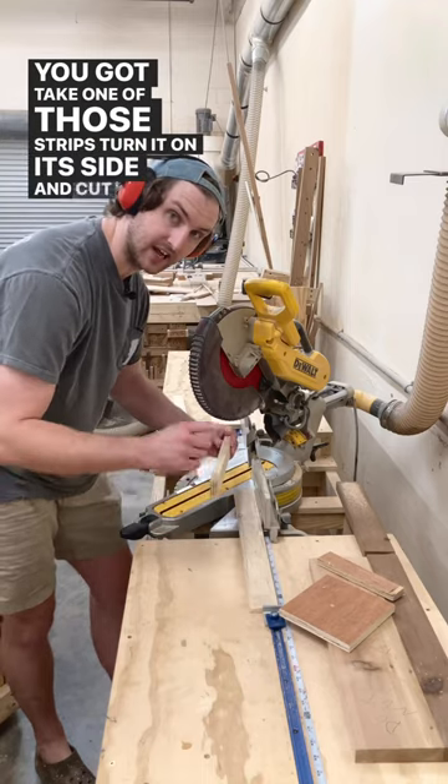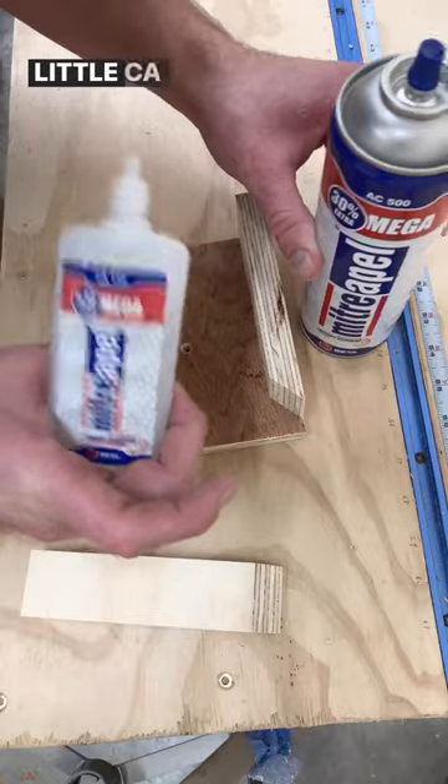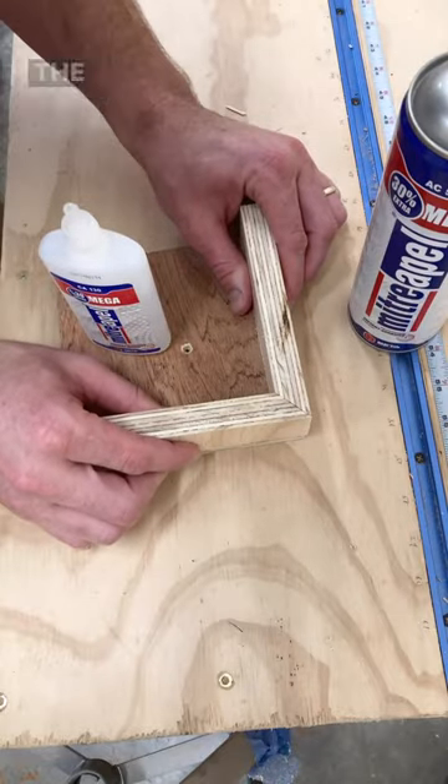Take one of those strips, turn it on its side, and cut it the same length as the side of your square. Repeat. Use a little CA glue and activator to glue your pieces together on the corner.